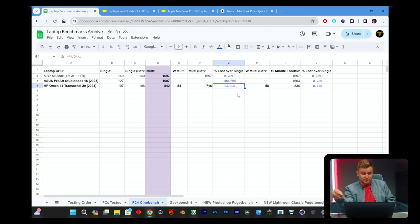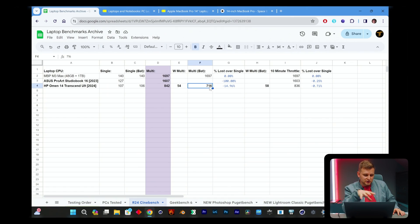Interestingly, when running on battery power it actually boosts to 58 watts — slightly more than when plugged in — which means power delivery is not the issue. Yet we're still 15% slower on battery, which shouldn't be the case and makes me wonder what's going on. On the positive side, running the Cinebench R24 multicore test for 10 minutes, we only see 0.71% performance loss, meaning the cooling is very, very good with no thermal throttling.